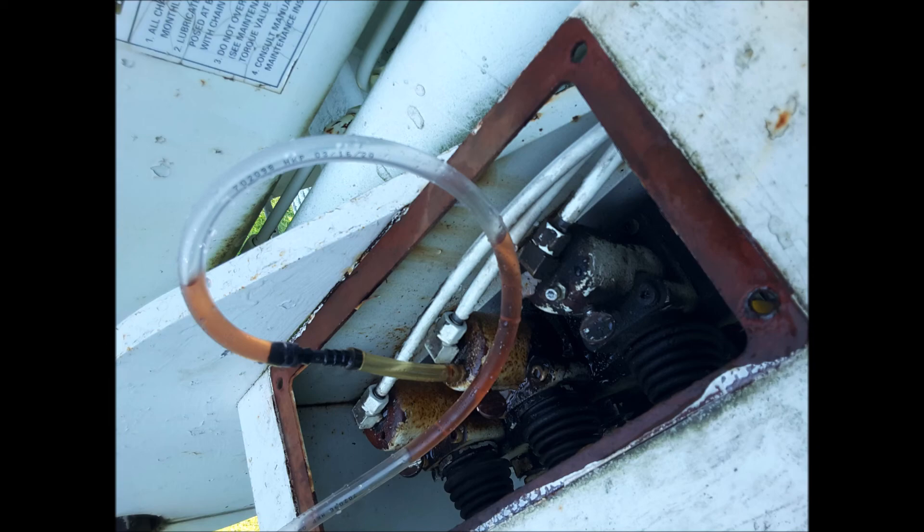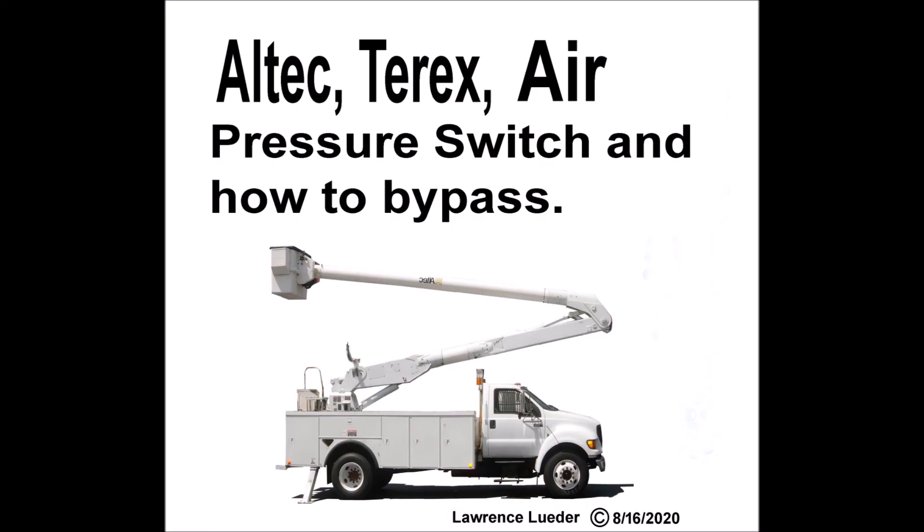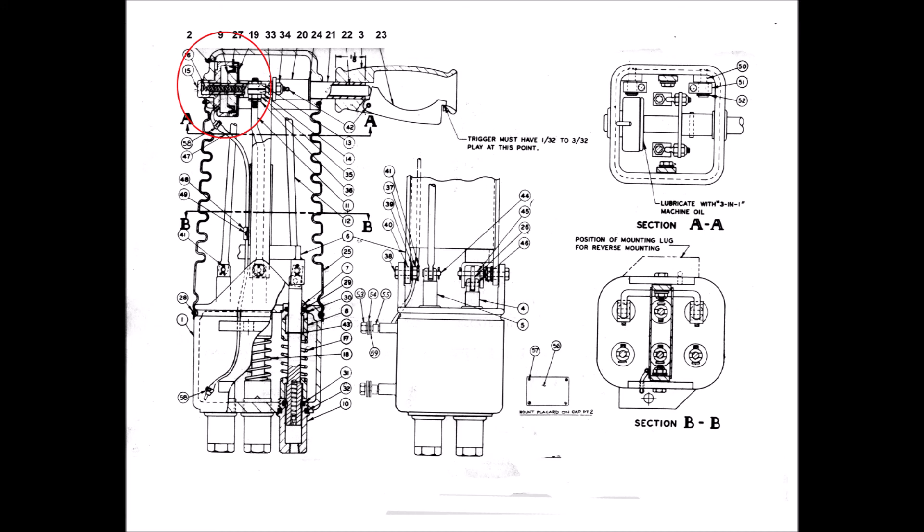See my other videos on how the air pressure switch works and how to bypass it when necessary. Also the one on how to easily repair the bucket control valve. Thank you for watching.